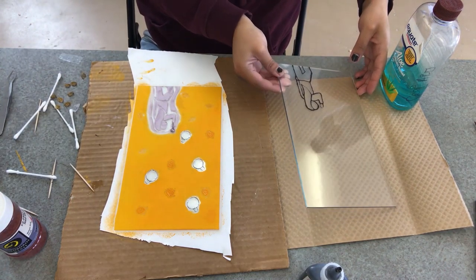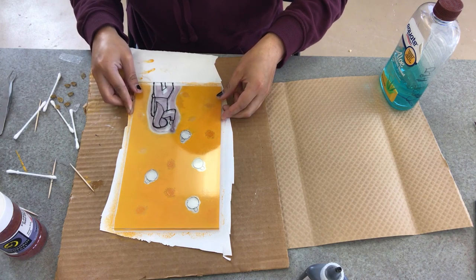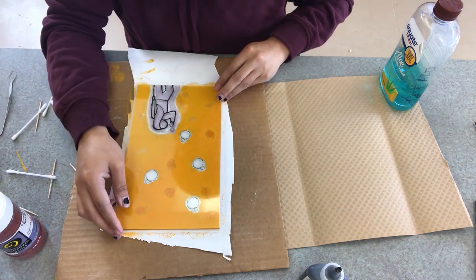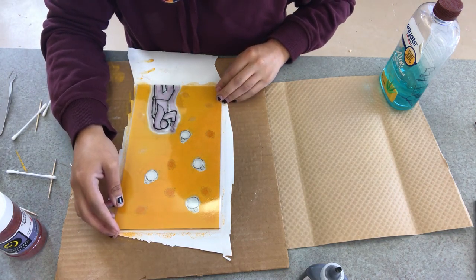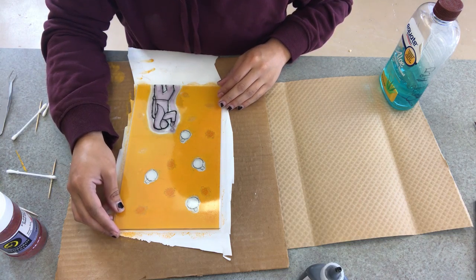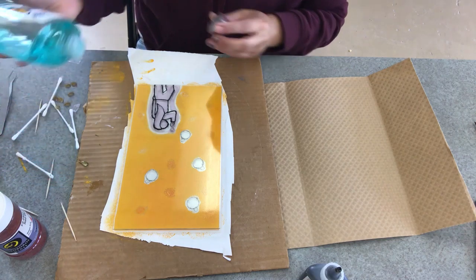Then you carefully place your second piece of glass on top of your first, and make sure that those edges align really well. You might even want to leave it here to dry and set for a little bit before moving on to the next part, but in true Elle fashion, I continue on — because what is patience, really?